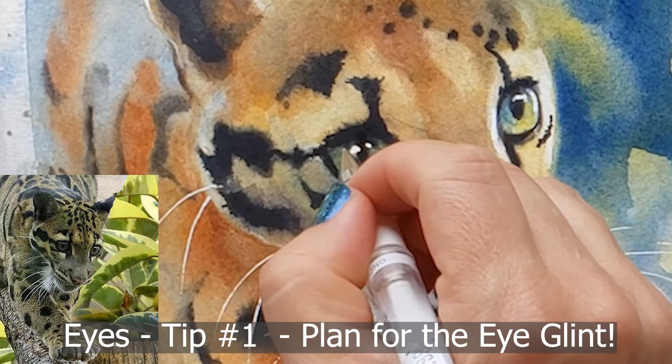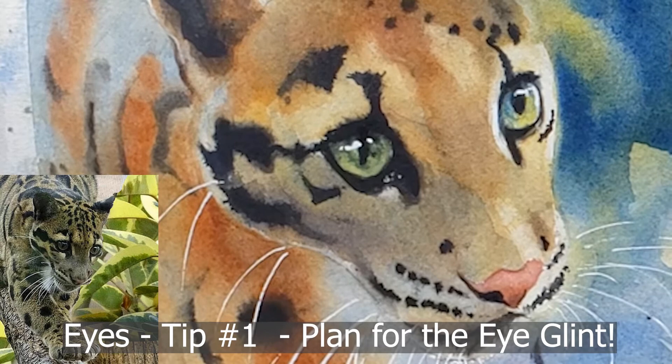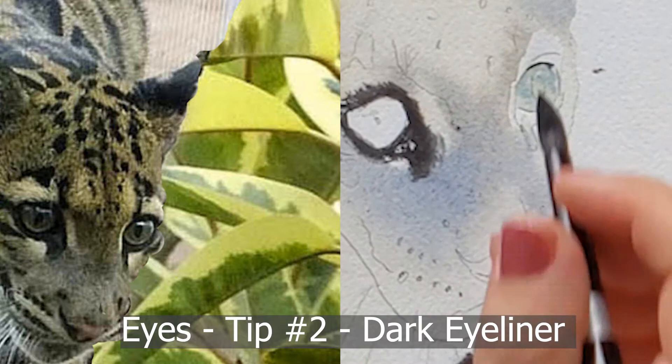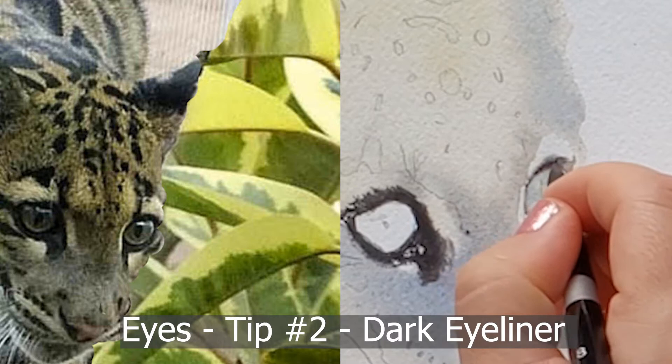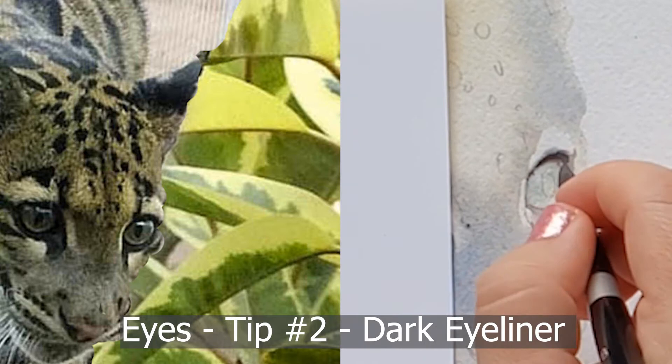Now let's move on to eyes. Tip number one: use masking fluid or a white gel pen for the eye glint. You want to make sure you have lights, darks, and midtones in your eyes. The way I get complete whites is to have an eye glint — either by adding it with a white gel pen at the very end or by masking the eye glint before I start. Tip number two: get your eyeliner really dark. This leopard especially has really thick eyeliner, and you want to pay attention to its varying thickness.